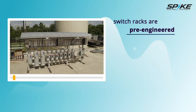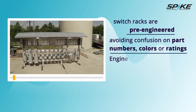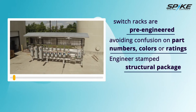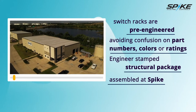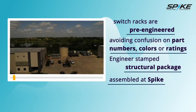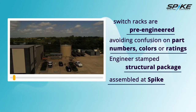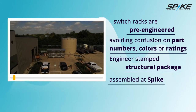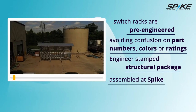Replacement parts for the rack can be purchased direct, avoiding confusion on part numbers, colors, or ratings. A professional engineer stamped structural package is standard with our Spike bolted modular racks. The entire switch rack is assembled complete at Spike and transported by truck direct to the job site for final installation. The upfront engineering allows for a single source on the design package, ensuring the mechanical, electrical, and civil engineering are completed properly and delivered to the site ready for installation.